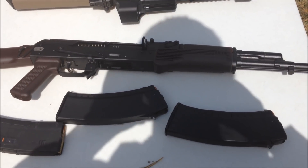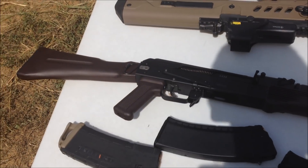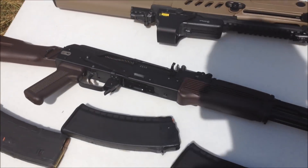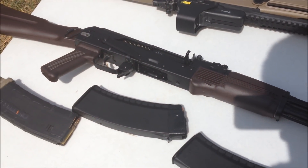Hey you guys, another episode of Operators Operating Operationally. Today we're going to be taking a look at my new AK that I just recently picked up. We're going to do a stress test — we're going to cover it in dirt and then shoot it, basically.